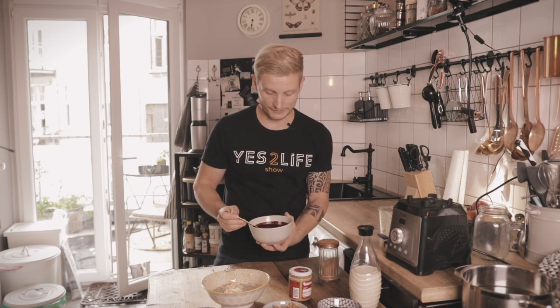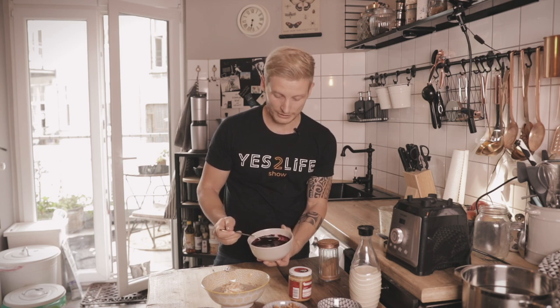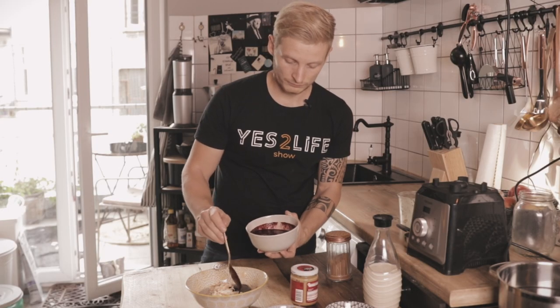Then I add my blueberry cream on one side. I didn't find fresh ones, but if you like fresh ones just use those instead. Basically, I took frozen blueberries and blended them up with a little bit of water, and now I add them here for color and fruity flavor.